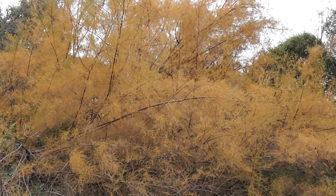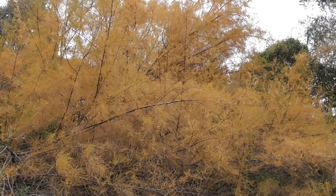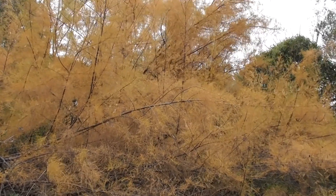How golden the Tamarisk is in autumn. Just look at it. So golden.